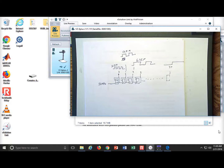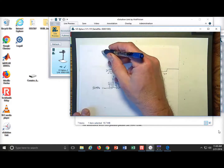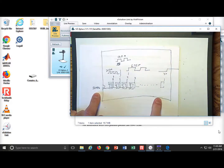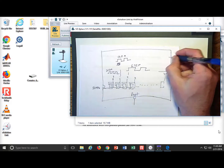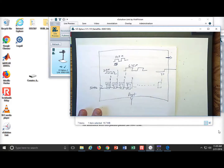We want to package this into a new component — a subsystem we can instantiate in our top VHD. What would be even cooler is if we could somehow select the frequency we want. The subsystem takes the 50 MHz clock as input, needs a reset, and produces an output clock that is a slower version.